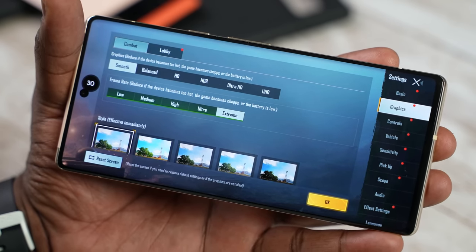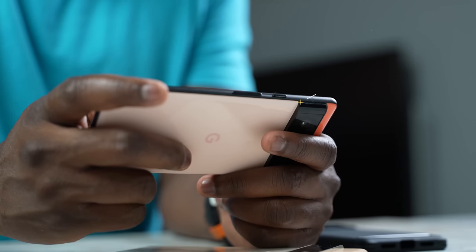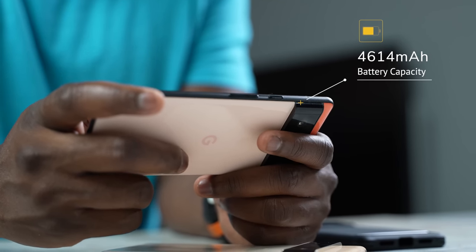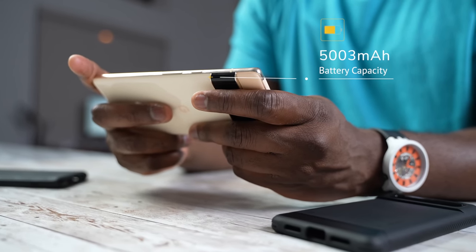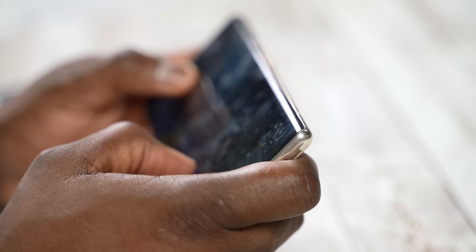In terms of what we expect for gaming, these devices come with massive batteries. The Pixel 6 comes with a 4,600 milliamp battery, while the Pixel 6 Pro comes with a 5,000 milliamp battery. We'll talk about battery life in a second, but that is enough for a lot of our gaming needs.